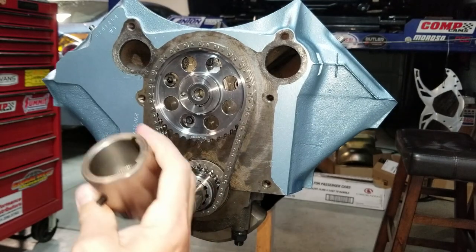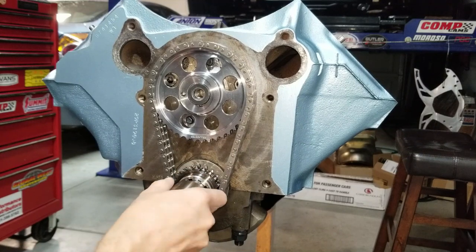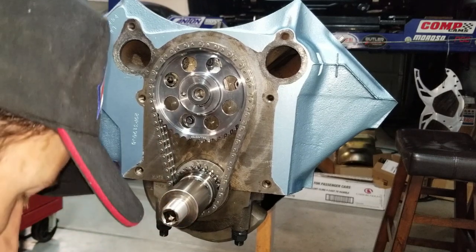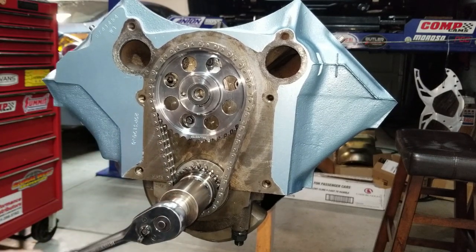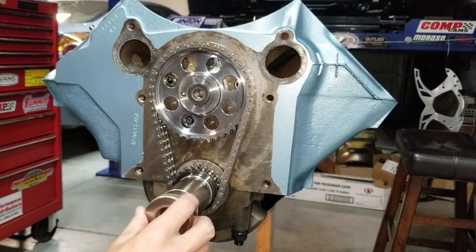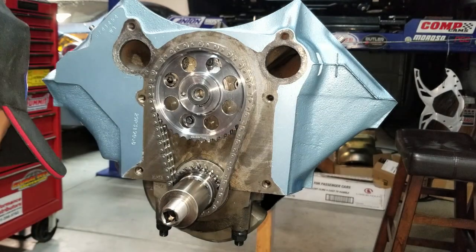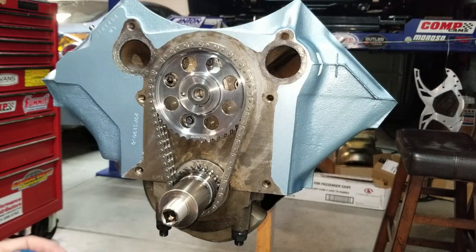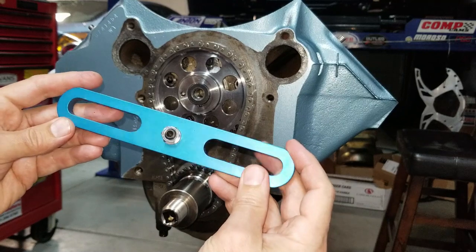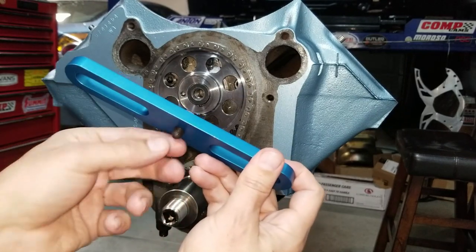This tool slips right on the crank snout like that — it's got a little set screw on the bottom. The neat thing is it has a half-inch drive in the front so you can rotate the motor in either direction. It also has a little lock wheel because we'll put the degree wheel right on here. The kit also comes with some hardware for finding your top dead center — that's what we're doing next. This is a piston stop for a heads-off configuration.